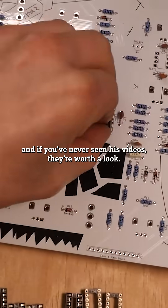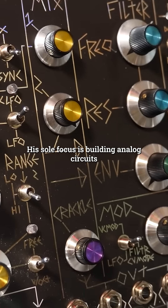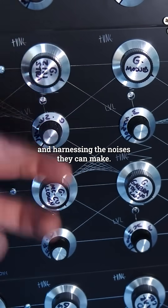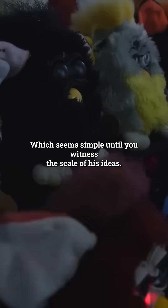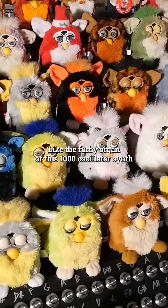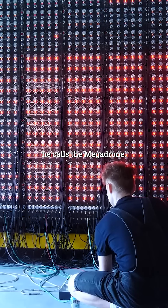And if you've never seen his videos, they're worth a look. His sole focus is building analog circuits and harnessing the noises that they can make, which seems simple until you witness the scale of his ideas — like the Furby organ, or this thousand oscillator synth he calls the Megadrone.